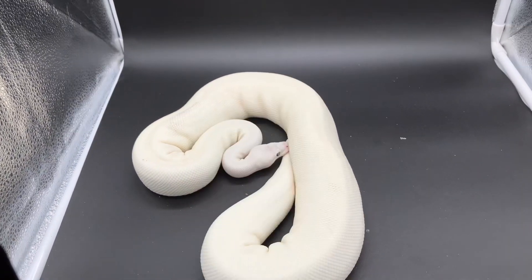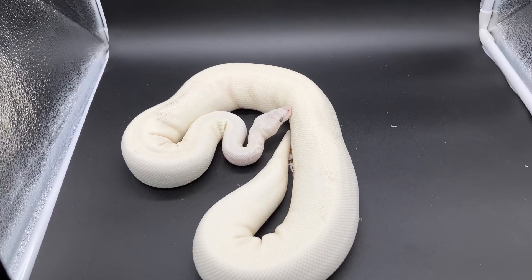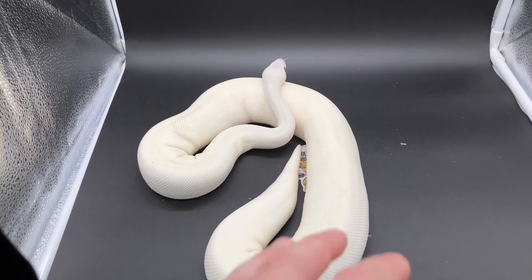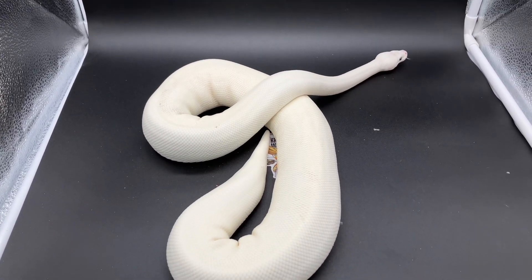I just wanted to do a video on the Bell Complex stuff that I have here. It's mostly Butter, but there are some Mojave — this one has Mojave, and so does the Hypo I showed earlier. That's it for me today. Remember to like, share, comment, and subscribe — we'll see you next time.